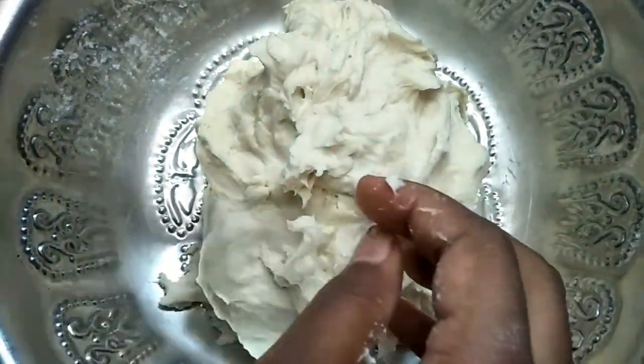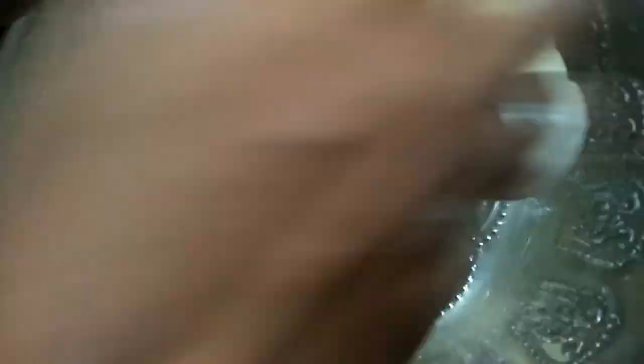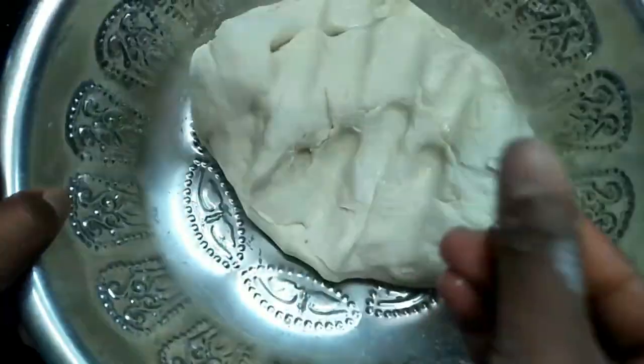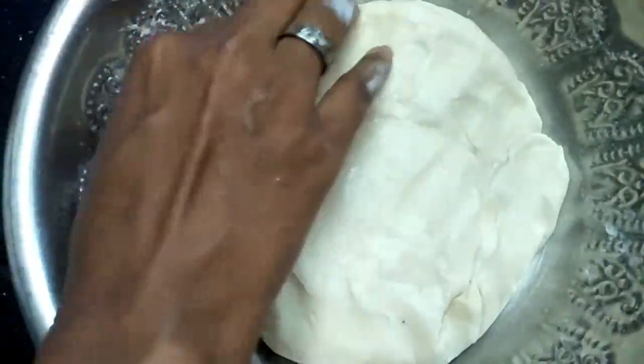Let's put a light coating on it, and put a little bit more on it.